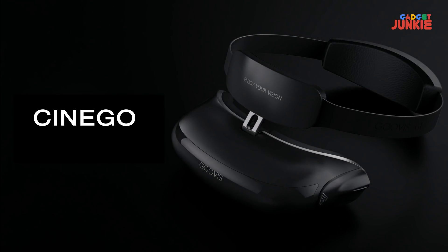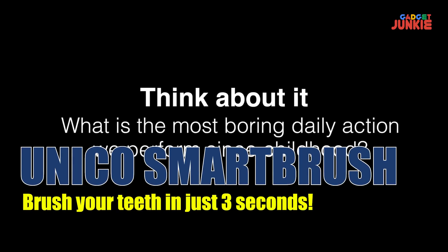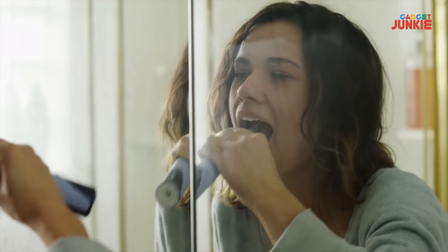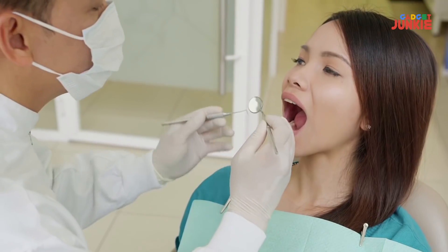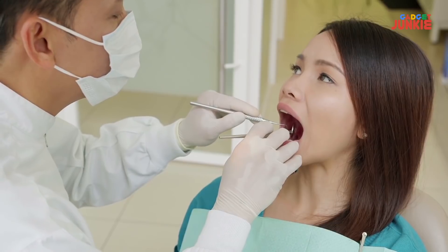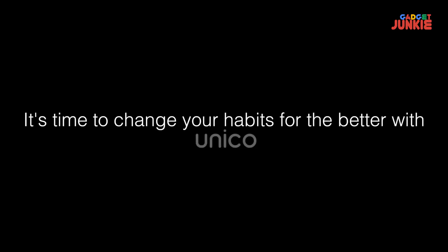Think about it — what is the most boring daily action we perform since childhood? Experts recommend washing teeth after each meal and brushing for at least three minutes, but honestly, who really does? And who bothers always performing the right movements? Both manual and electric toothbrushes have been the same for decades. Often in a hurry, we brush our teeth mistakenly, which over time forces us toward expensive and painful dentist visits. Have you ever thought you could brush your teeth perfectly in just three seconds? It's time to change your habits for the better with Unico.